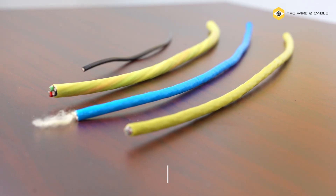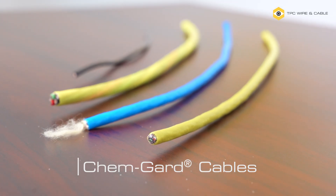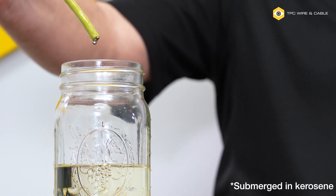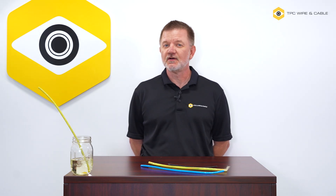TPC Wire & Cable's ChemGuard line of cable products is engineered for applications that are exposed to chemicals, washdowns, high heat or abrasion — four leading factors of cable failure. Let's take a look at the features that make ChemGuard work so well.